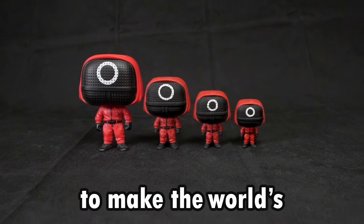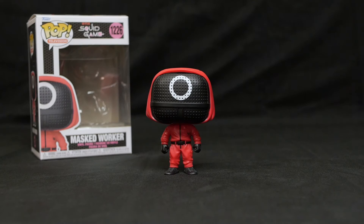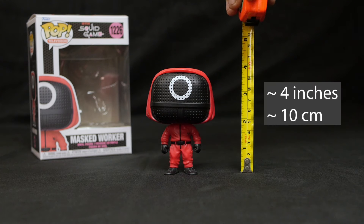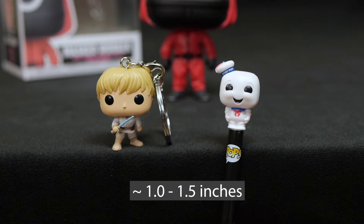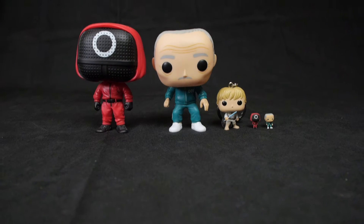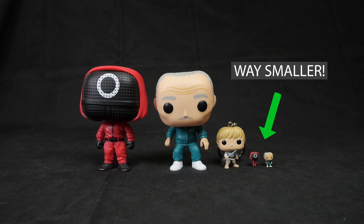I'm on a mission to make the world's smallest Funko Pop. Most Funkos are somewhere around 4 inches or 10 centimeters tall. They do make smaller ones, usually in the form of keychains or pens that are 1 to 1 and a half inches tall, but today I'm going to make some Funkos that are way smaller.